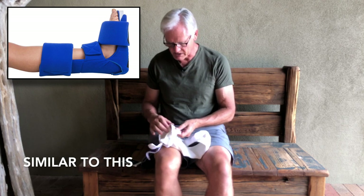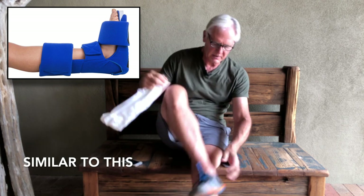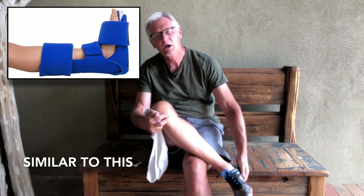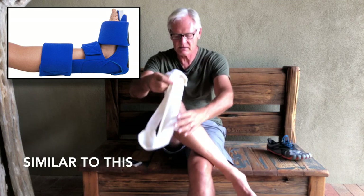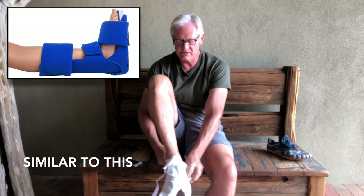What finally worked for me started with a night splint or boot prescribed by my podiatrist, and it worked, but it was so big and clunky that it was hard to sleep in and it wasn't portable — I couldn't take it hiking.